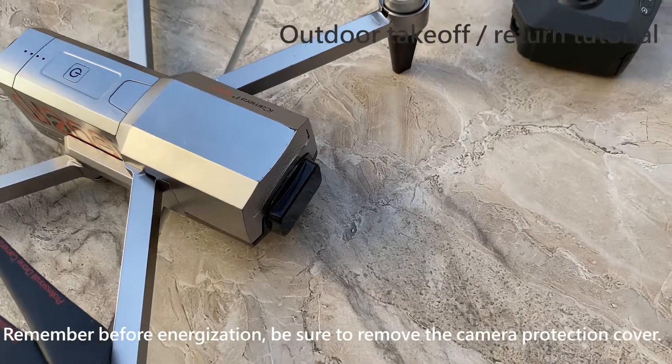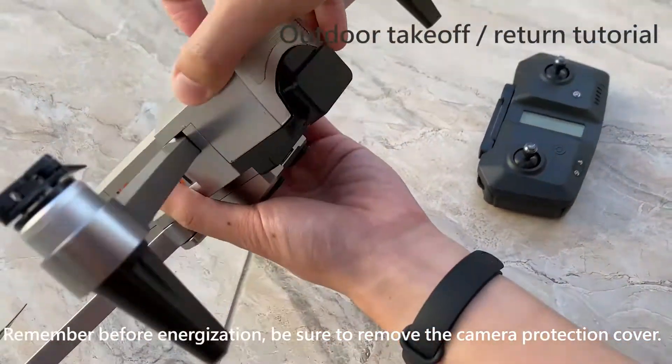For more information, visit www.convex.com.au. Remember, before energization, be sure to remove the camera protection cover.